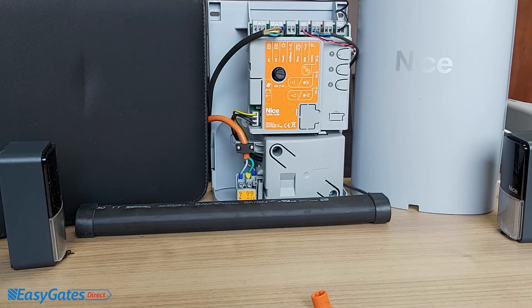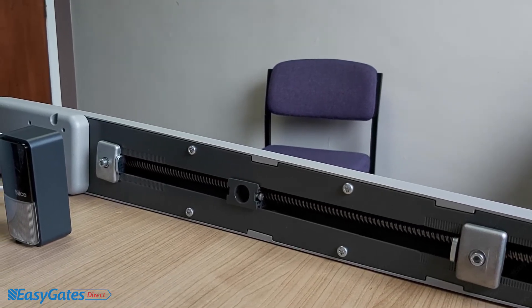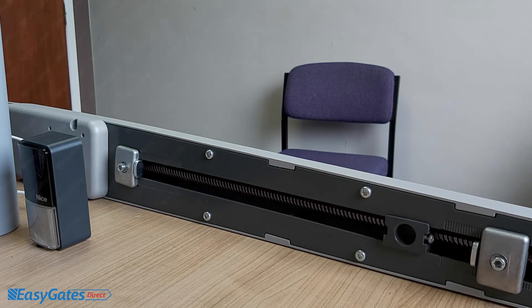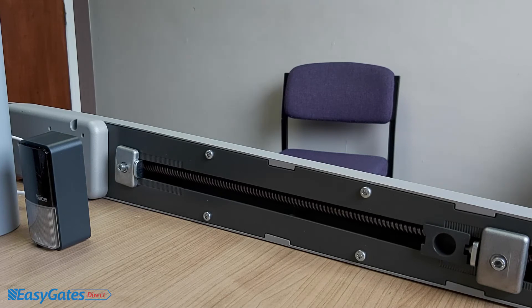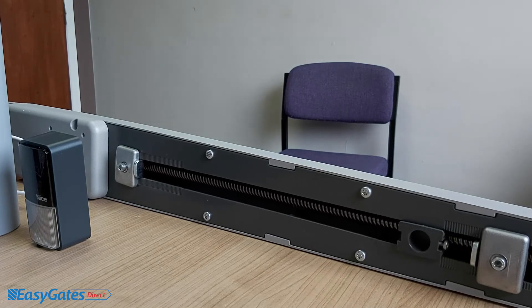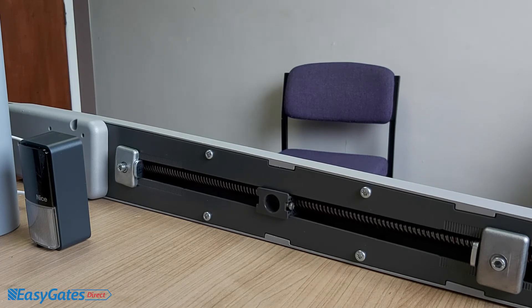After sending the gate back to the fully closed position, pressing the top-right pedestrian button will now cause the trolley to travel only to around the halfway point and stop. Pressing it again will close the gate.